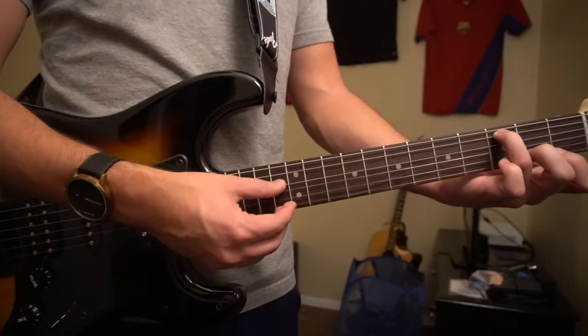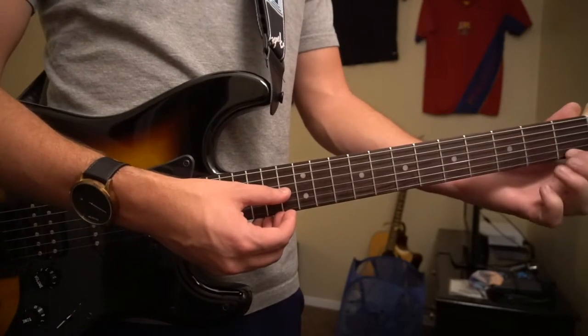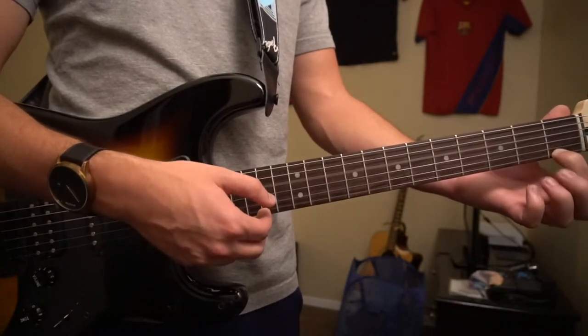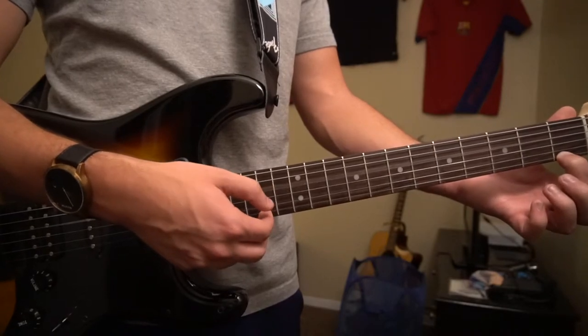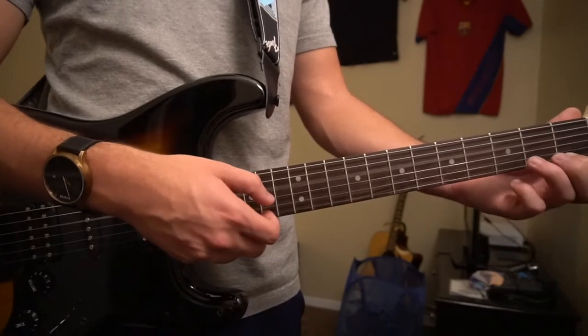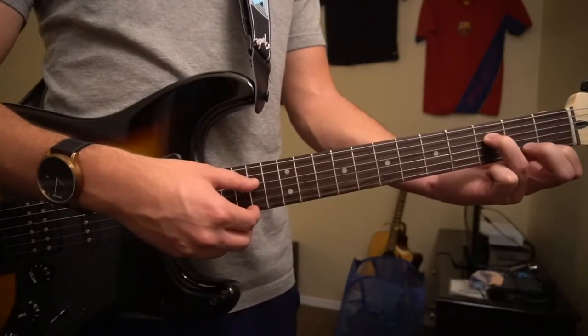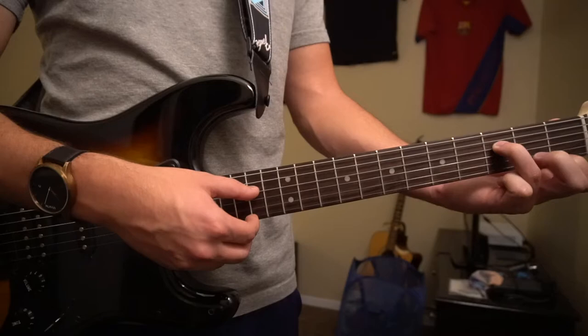Next we're going to pluck our D string, and we're going to put our index finger on the first fret of the high E. We're going to pluck this position twice — D, high E, D, high E. Then you're going to continue plucking the D and the high E, but after the second time, you're going to put your ring finger on the third fret of the D.